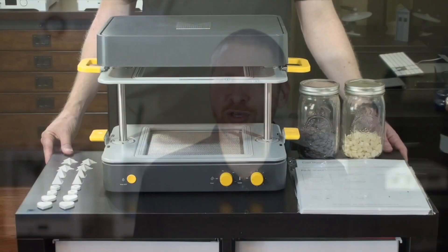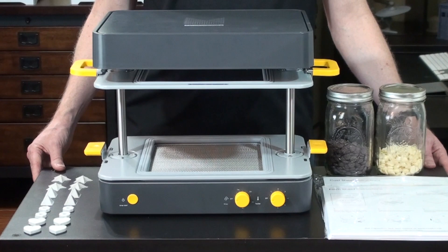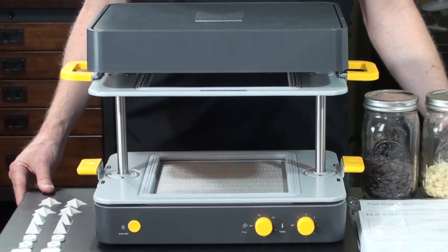Hi everyone, Jeremy Simon here with 3D Universe. Today we're going to be making some custom chocolate molds using our MakeU FormBox, which is an affordable desktop vacuum forming machine. I'm really excited about this because I don't usually get chocolate, so I volunteered for this project.